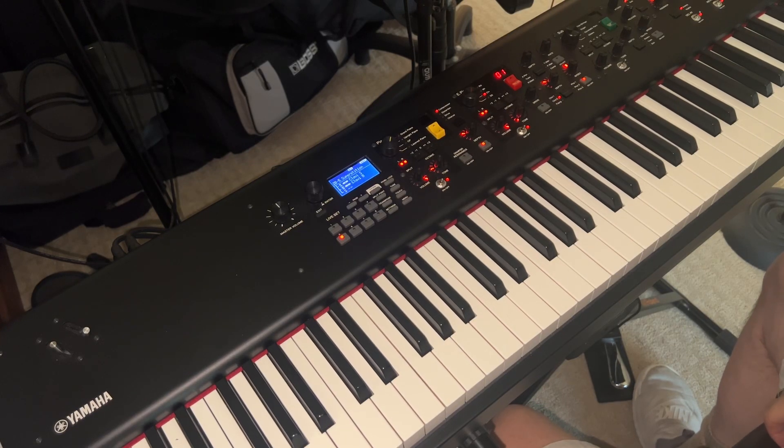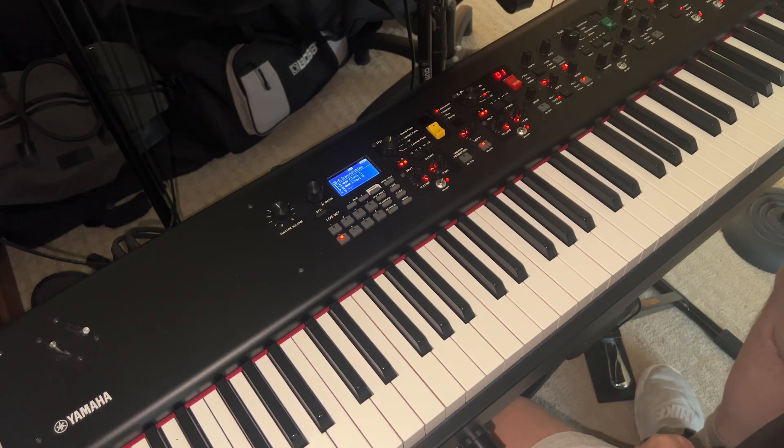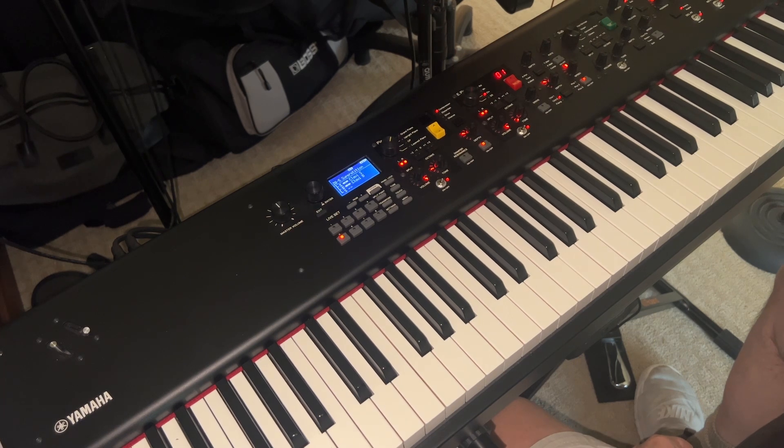Good afternoon. I had a few requests to do a tutorial on how to play Superstition, so I thought I would do that today — and happy new year, by the way. I'm playing on the Yamaha CP88, which is a great board. It has two clavs on board, a Clav S and a Clav B. I think Stevie Wonder plays a Clav C on the original recording of Superstition. The first thing you need to remember is that on the original recording, there are eight tracks of clavs playing at the same time, so there's a whole lot going on — it's not just one track.